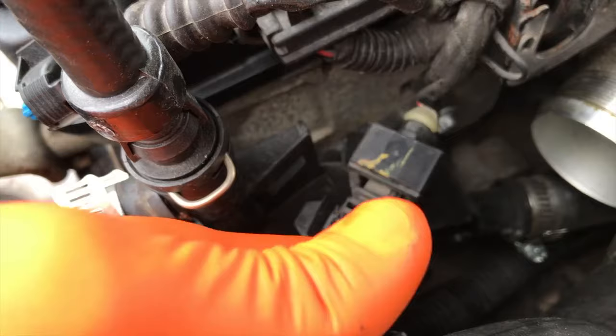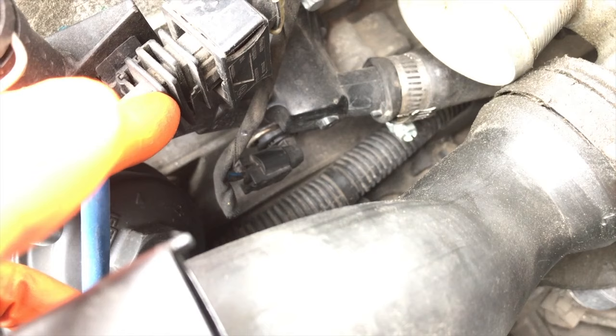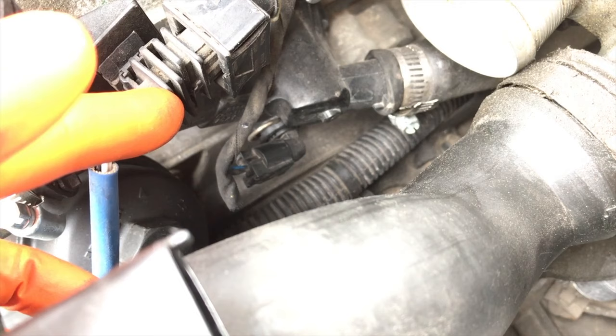This part right here actually clips in place in a little slot on the top portion of the water outlet valve. Unfortunately it is damaged and not able to secure itself. However, it goes in that little slot there, and then directly under that is your sensor that feeds inside your water outlet valve.